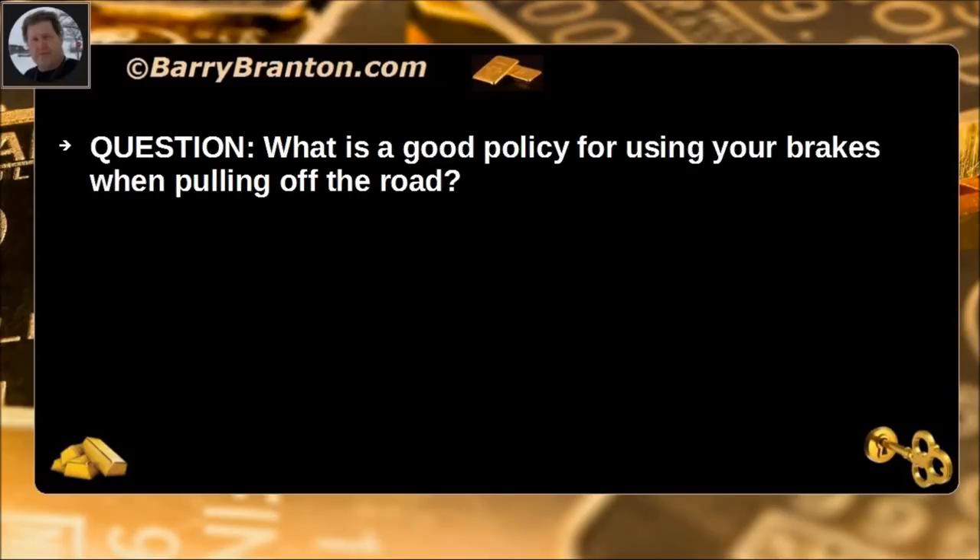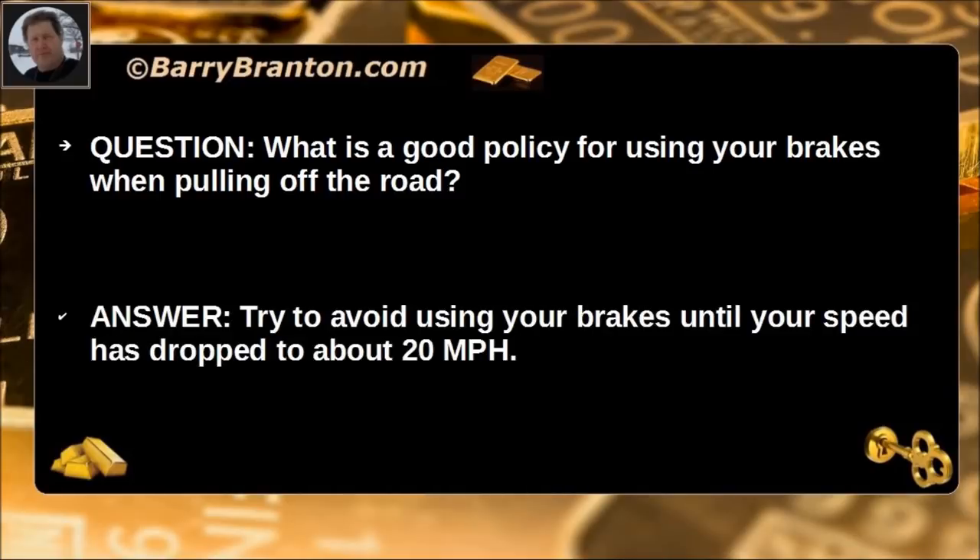What is a good policy for using your brakes when pulling off of the road? Try to avoid using your brakes until your speed has dropped to about 20 miles per hour.